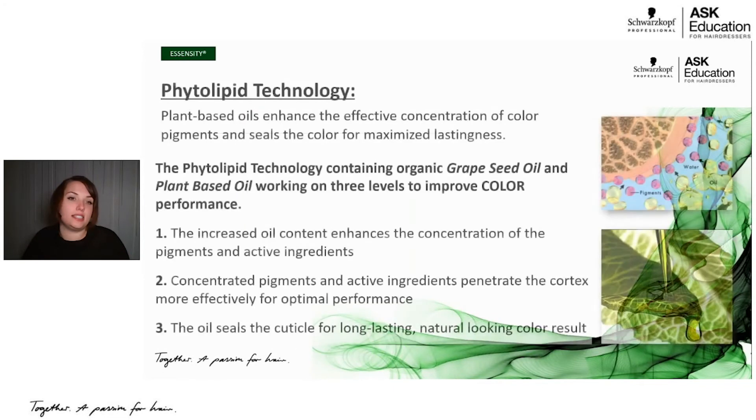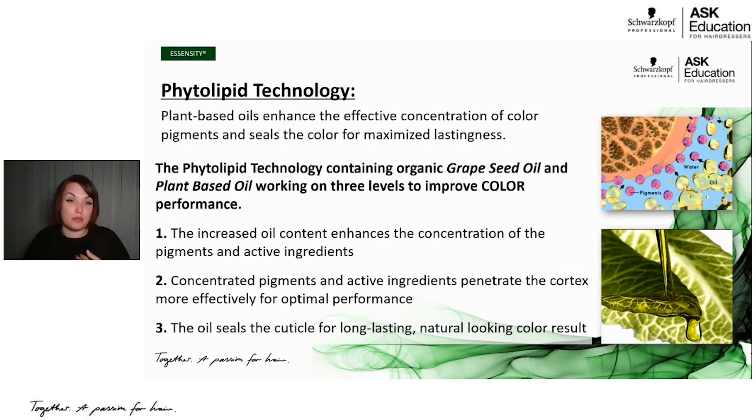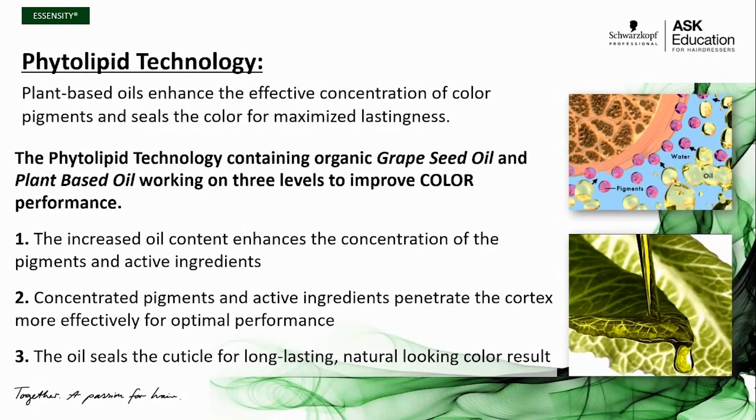The technology behind Essensity is our phytolipid technology. If we think of the word phytolipid — phyto means plant, lipid is an oil or a fat — so phytolipid technology uses plant-based oils to enhance the effective concentration of your color pigments, as well as help seal the color into the hair strand for maximized longevity. The phytolipid technology includes organic grapeseed oil and other plant-based oils that work in three different levels to improve color performance. First, the increased oil content helps enhance the concentration of your pigments and active ingredients.